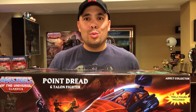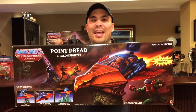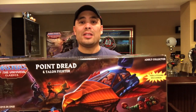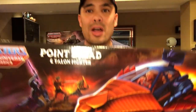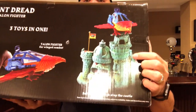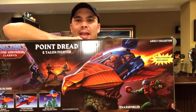This brings us to playset time. Here is one of the playsets I purchased: Point Dread and the Talon Fighter. In this box set you get both the Talon Fighter and a Tila figure — which is cool because I don't have a Tila — and then you get Point Dread, which the Talon Fighter can attach to. One of the very cool things is you can actually take this part and attach it to Castle Grayskull if you have it. It's a large box — very large.